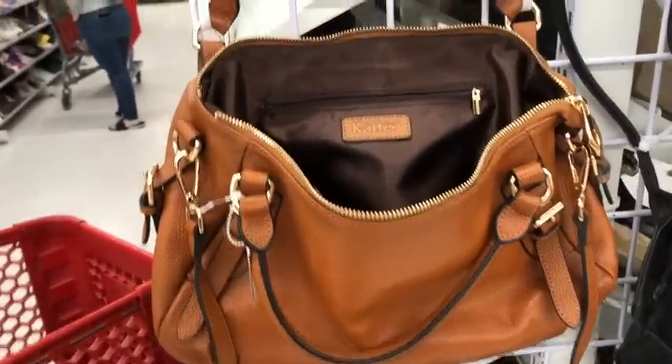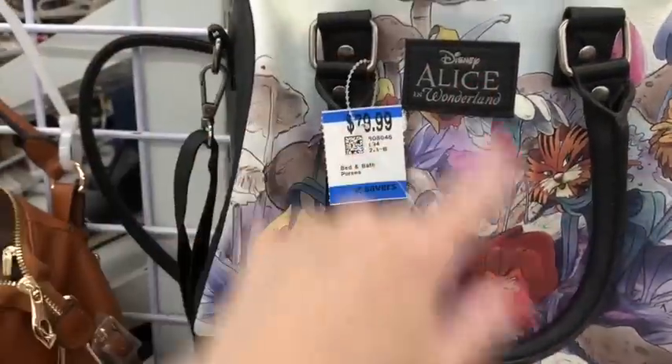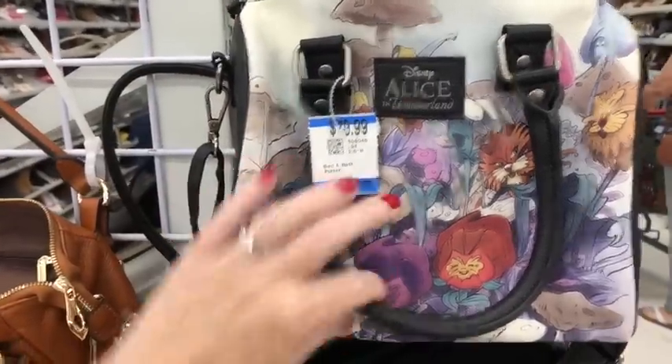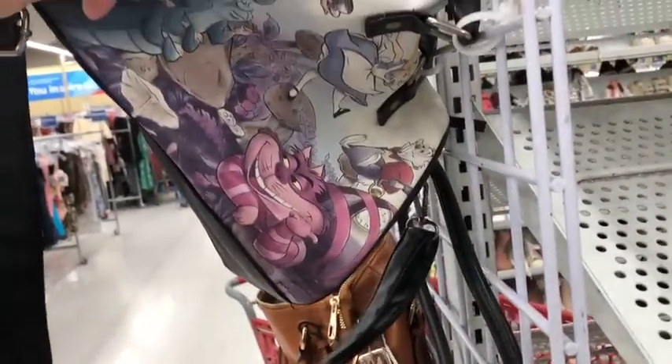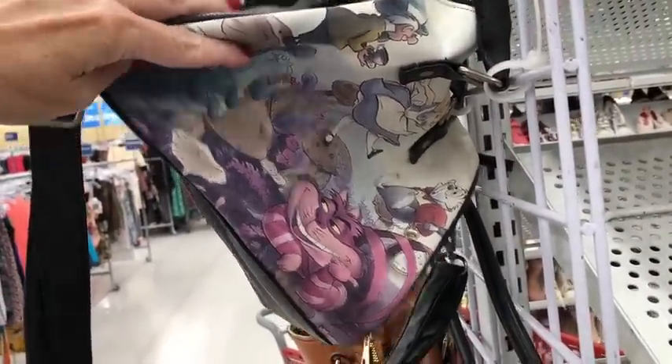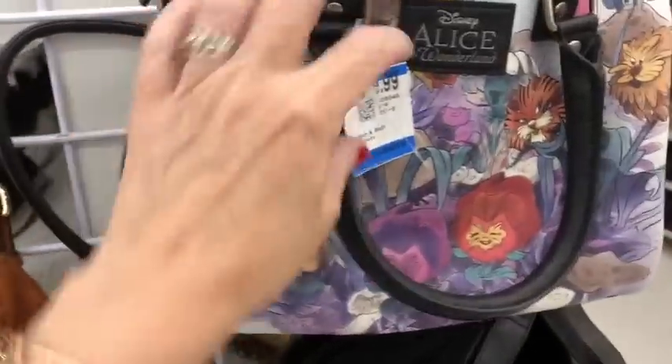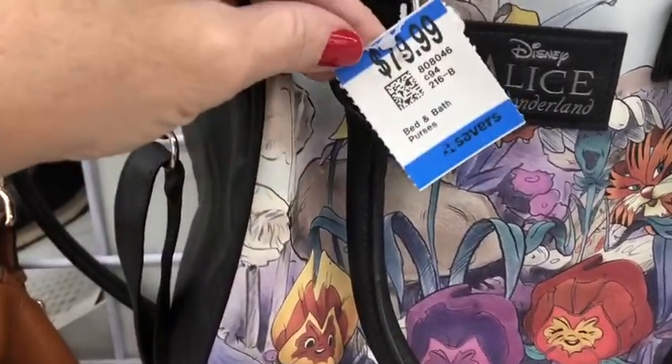Over here we have an Alice in Wonderland Disney bag — they want $80 for this. Lounge Fly is always worth more than the Disney brand itself, but it is not Lounge Fly — it's just by Disney, probably from the Disney shops at Disneyland or Disney World. It's in great condition, but they're asking $80, which is too much.